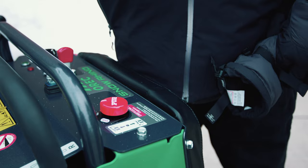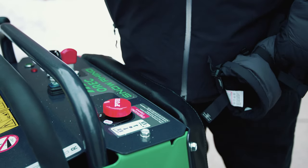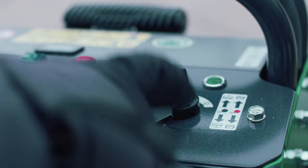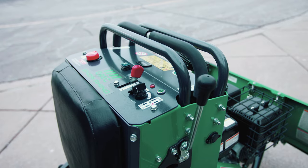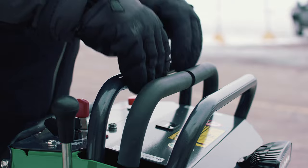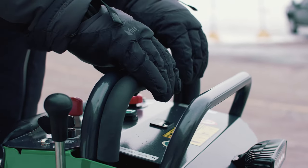The red button is the emergency stop switch. If the Rhino won't start, check this button first to make sure you haven't accidentally triggered it. Here is the key switch and throttle lever. When plowing, always keep the machine at full throttle. Up here are the two control levers — they control both forward and reverse on their respective sides.